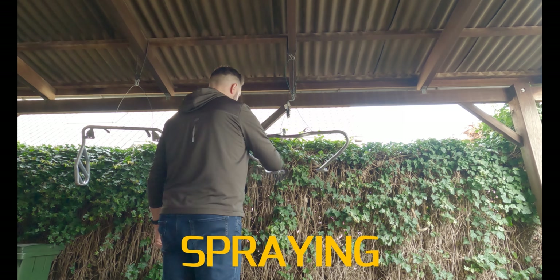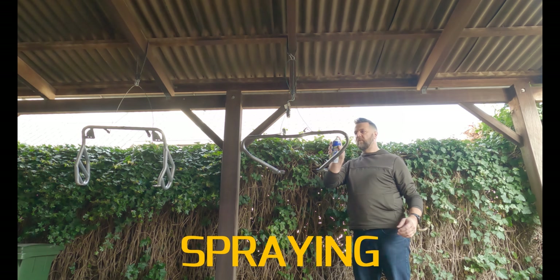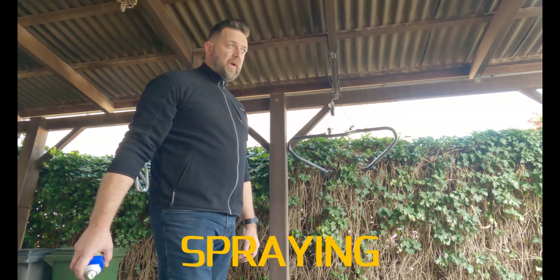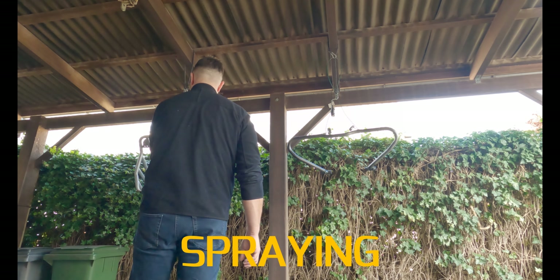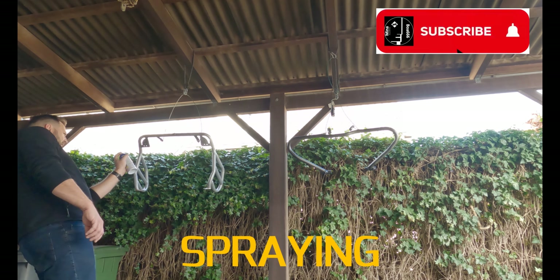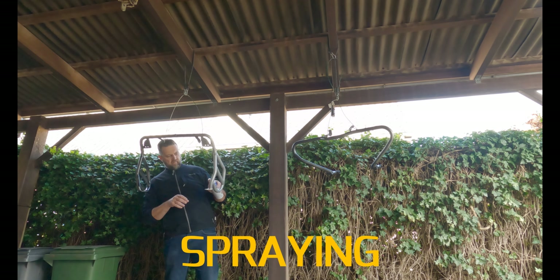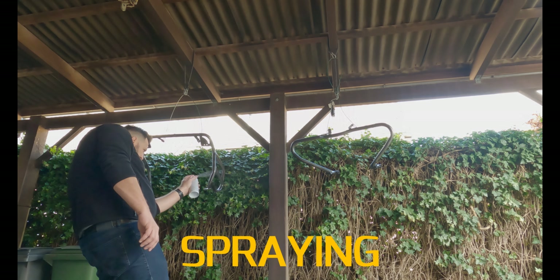We've got the Plasti Dip ready, so now let's shake it and spray it. I changed clothes because of the overspray — don't want to ruin my good clothes. So that's coat one. Now let's wait half an hour for coat two. We'll do about three to four coats. Do you prefer your bike with or without crash bars? Leave it in a comment down below.